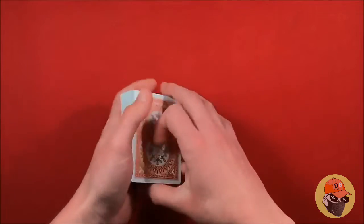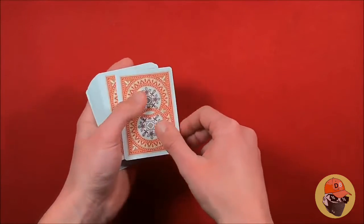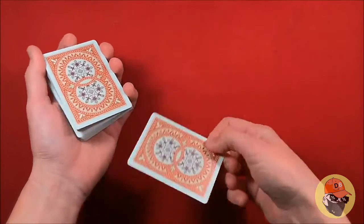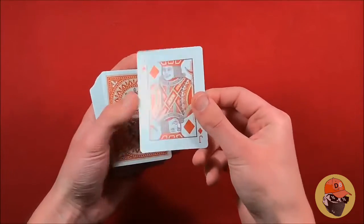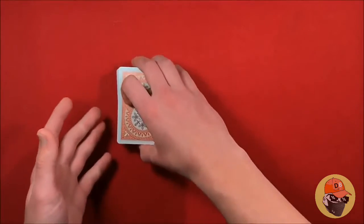Once you do the double lift, take their card — in this case the jack of diamonds. When you do the double lift you're putting that indifferent card into the middle, and their card is still going to be on top. So at this point their selected card, whatever it is, is still going to be on top of the deck.